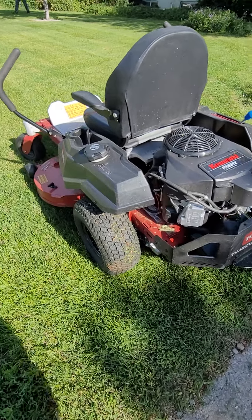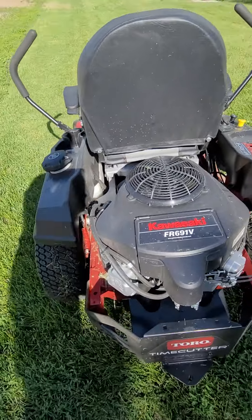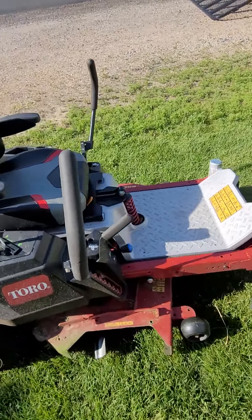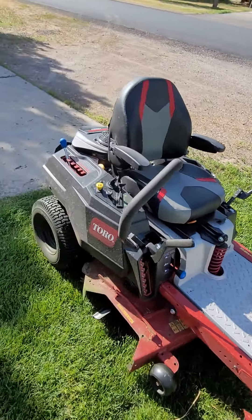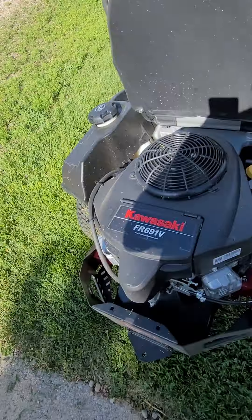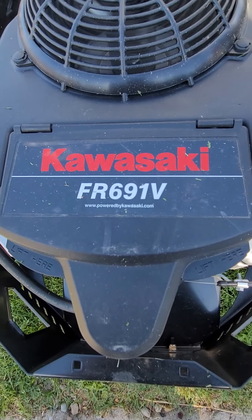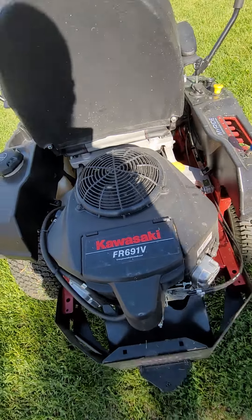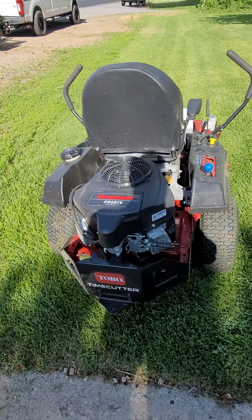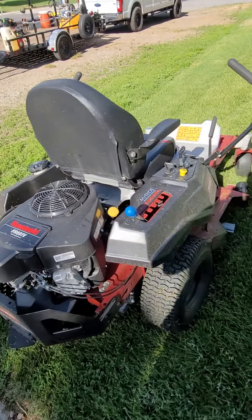Alright, we're going to review the 2022 Toro Titan Cutter. It's a 42-inch deck with the Kawasaki FR691D engine. I've been running this mower for about 5 or 6 months, and it's been great.